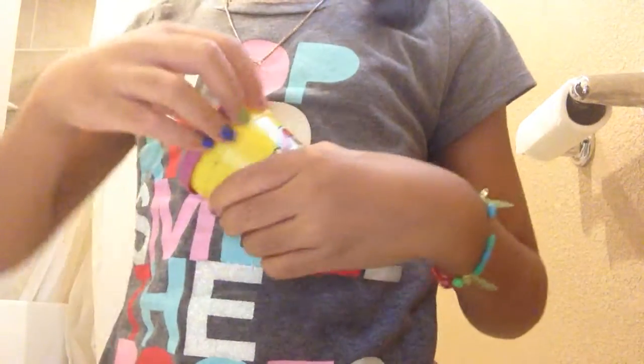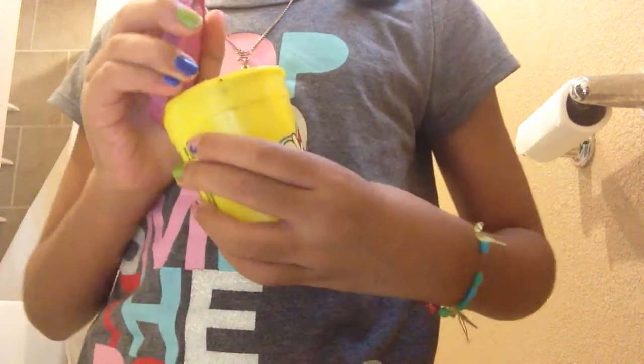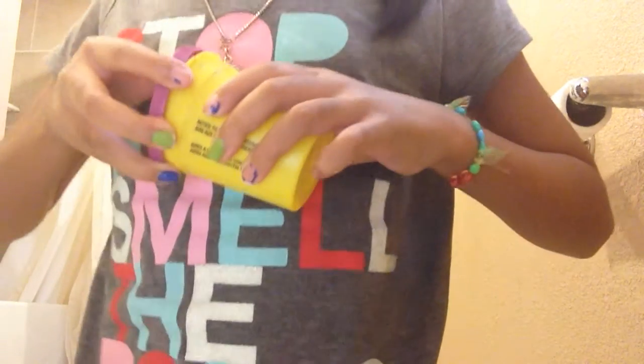Hello YouTube. I'm going to teach you how to make slime. It's my first ever slime video. I just figured out how from a couple days ago. So let's get started.